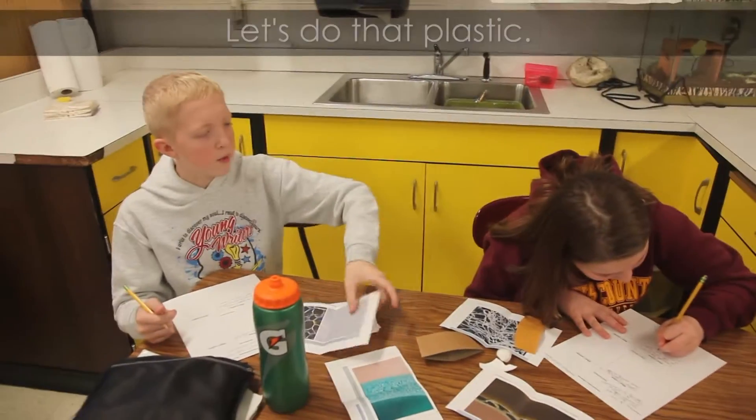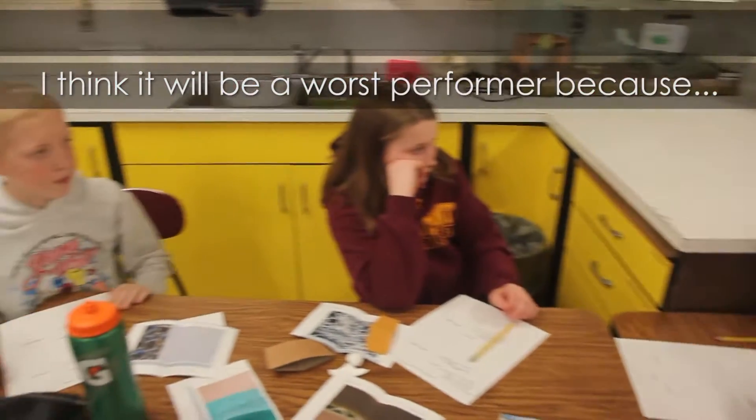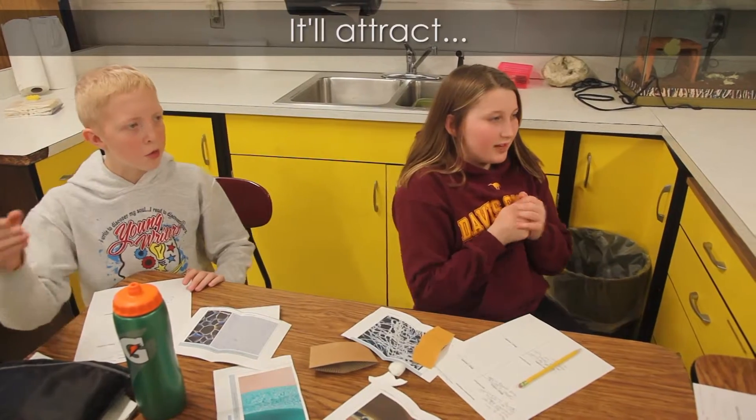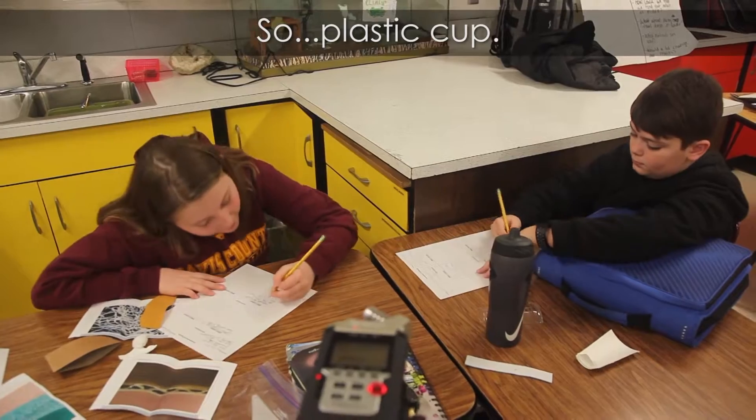Which one should we do? Gavin, let's do the plastic now. I think this clear plastic would be a worse performer, because it's clear and very thin — like the light would go right through it. So we'll put that in the worse performer category: plastic cup.